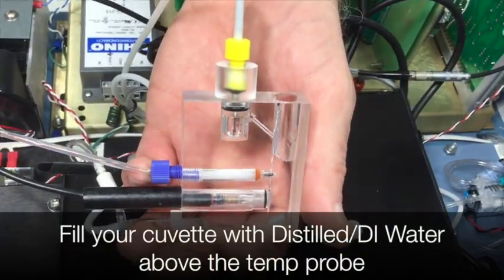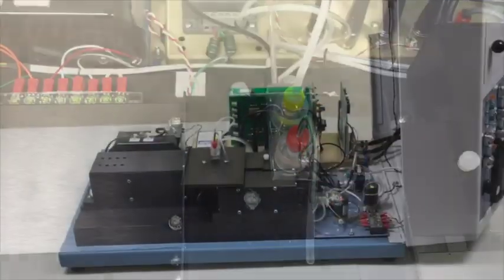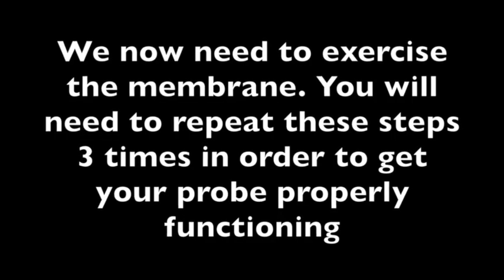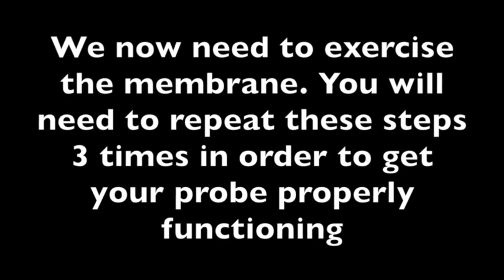Fill your cuvette with distilled water above the temperature probe. Put the cuvette back in the Hemox. Close lid. We now need to exercise the membrane. You will need to repeat these steps three times in order to get your probe to function properly.